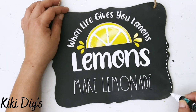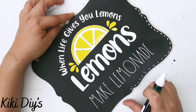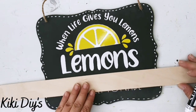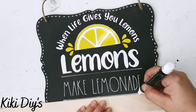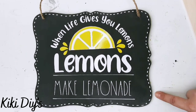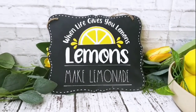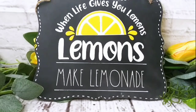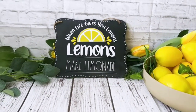Now I'm gonna take this paint pen and do some stitching lines across the sign, all around it. Then after I finish with that, I'm gonna make two lines using a stir stick and my paint pen — under the lemons and under 'make lemonade.' And that's it! Look at that, so cute. Let me know in the comments what you think about this one — I'm loving it.